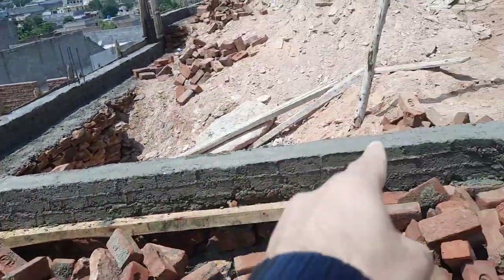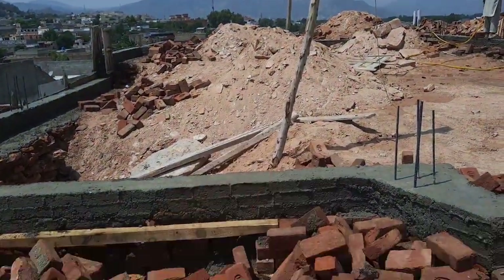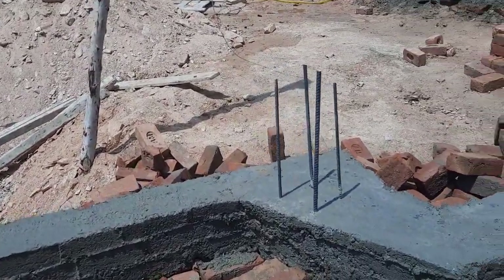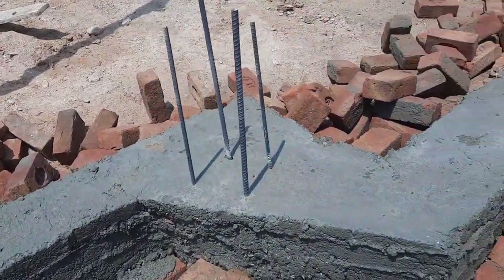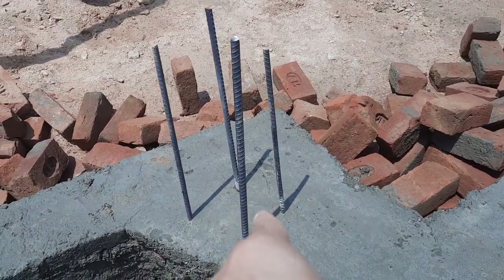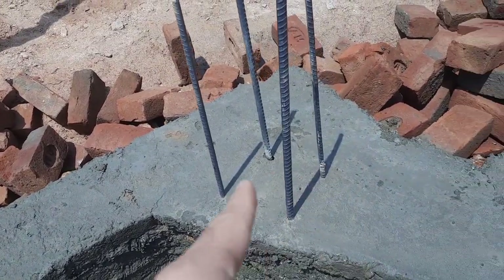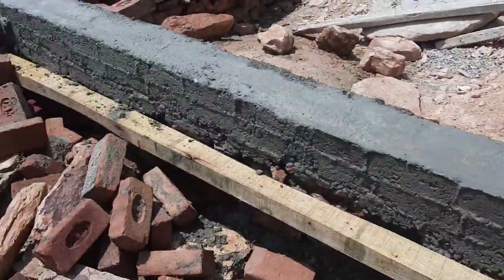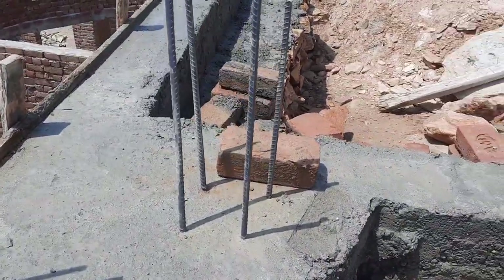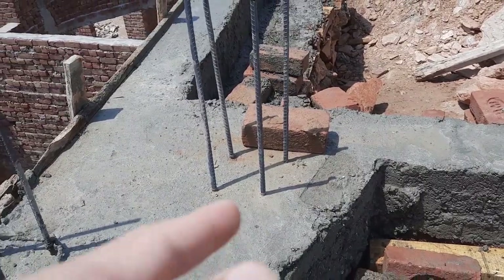These two columns are specially designed for the main gate — the main entrance of this house. If you look at the steel reinforcement, this is a common mistake I can see everywhere. They used only four steel rods for the main gate, and the diameter is about 10 millimeter or 12 millimeter — let me show you the other one, also a 10 millimeter diameter steel rod.